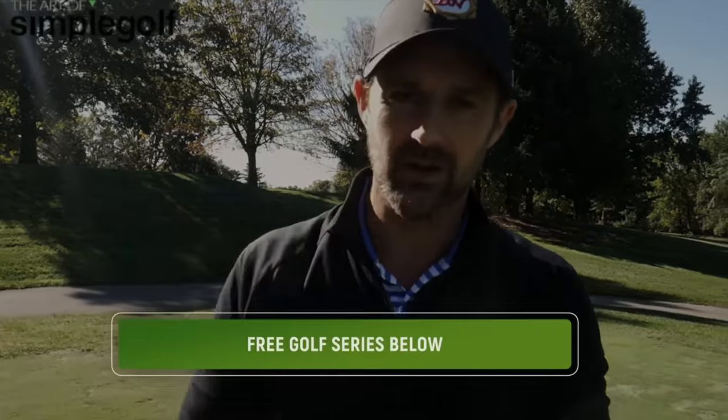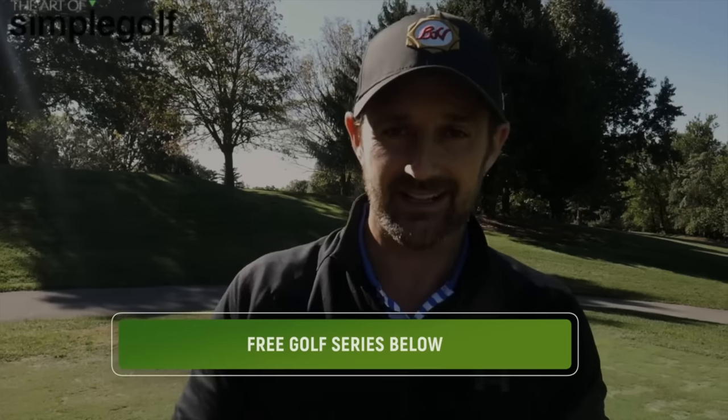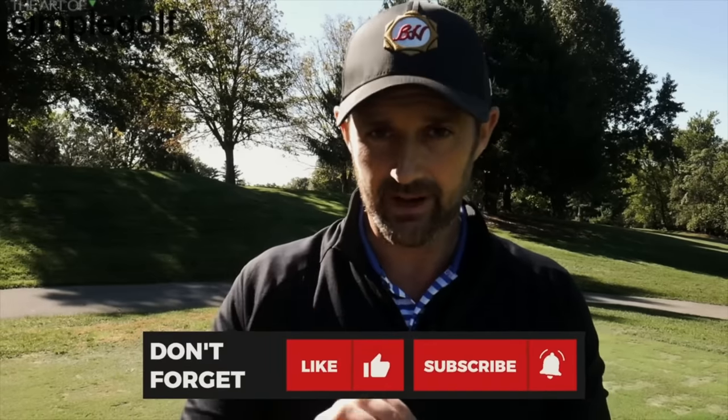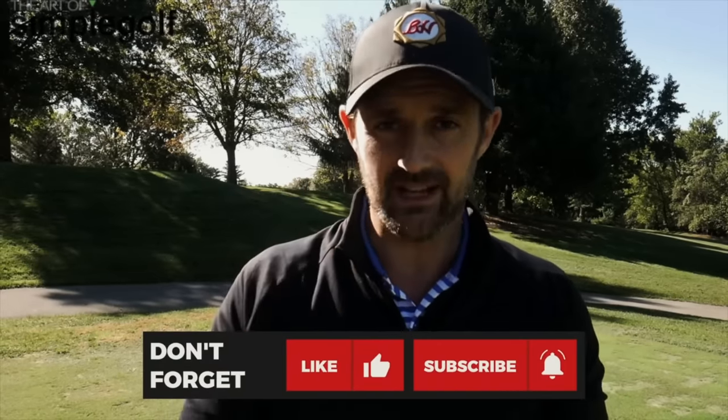If you liked it, I urge you to click the link below for a free lesson series where you can choose your golf journey. Depending on what you want to work on — whether it's driving, irons, short game, senior swing, whatever — we've got a free series of lessons specific to you and your golf journey.